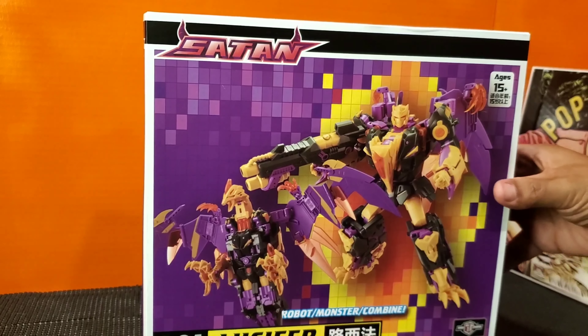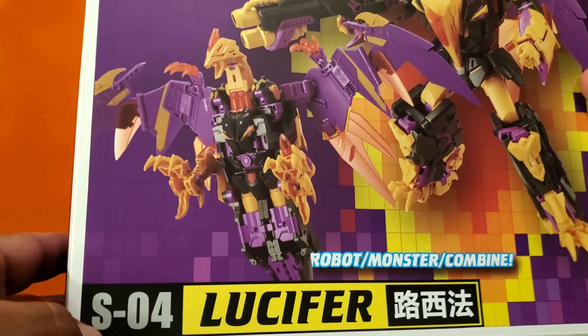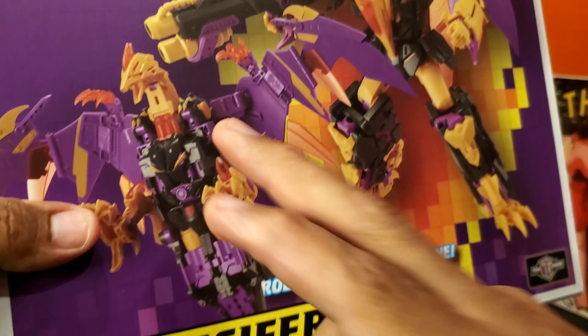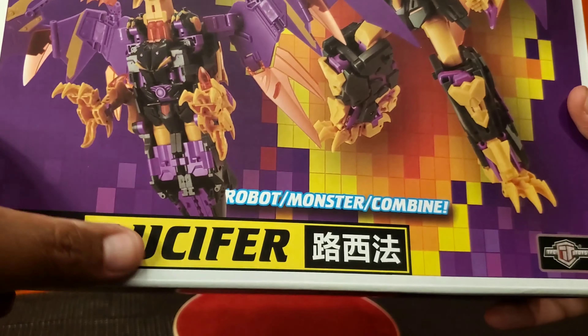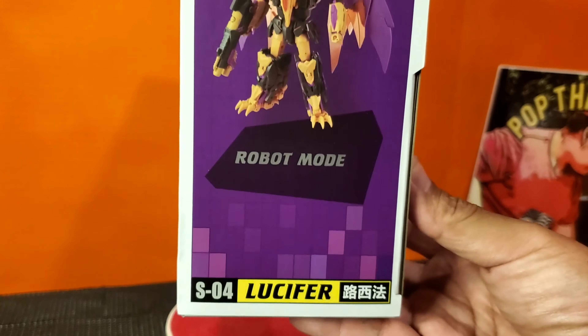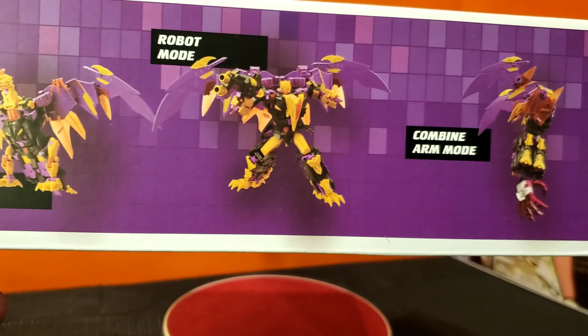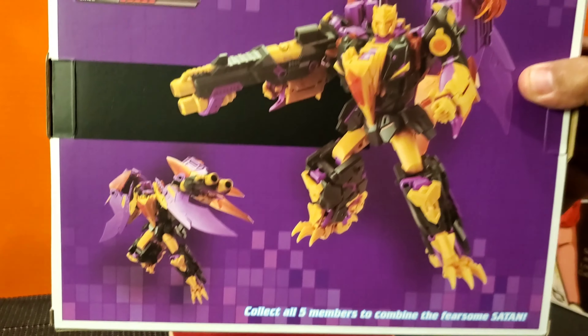This is really cool and long awaited. We got Satan up here on the top. Take a look at this box — we got the SL4 Lucifer. Got him in bird mode right here, the robot mode right there. It says robot, monster, combined mode. TFC logo on the bottom. Age is 15+. You got the Satan logo and Lucifer in robot mode, all the parts, the bird, the robot, and the arm mode. And on the back, just another picture of him in robot mode.